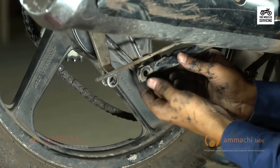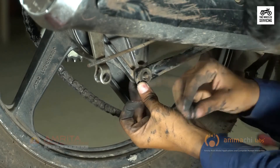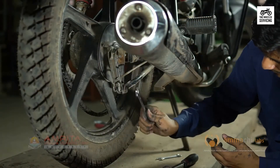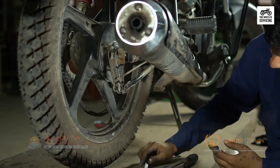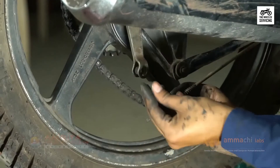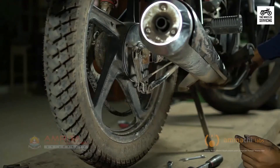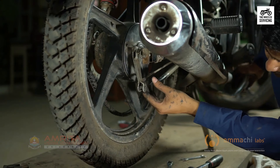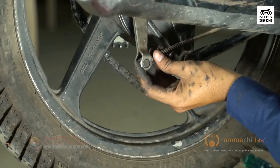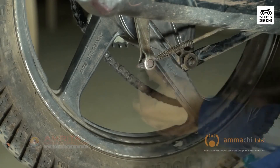Reconnect the brake cable tensioner and brake drum stabilizer. Connect the cable to the cable holder and tighten the axle nut.